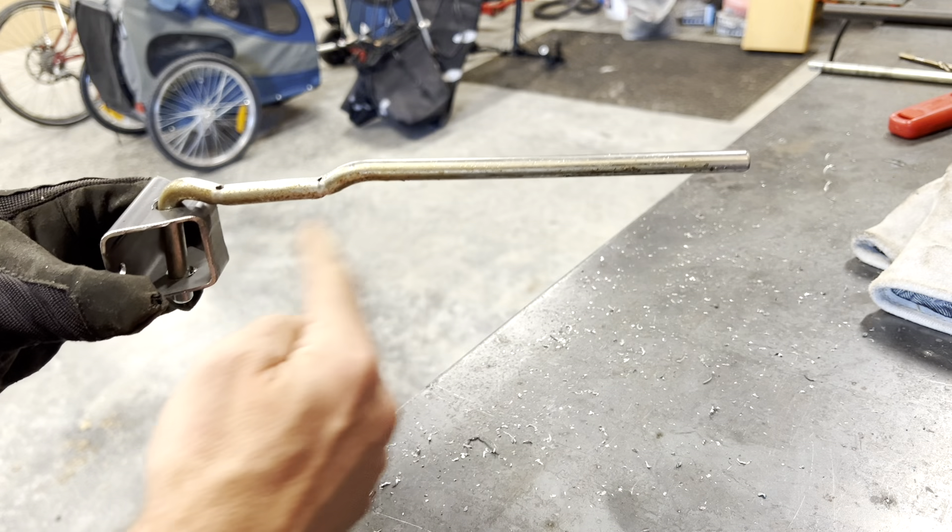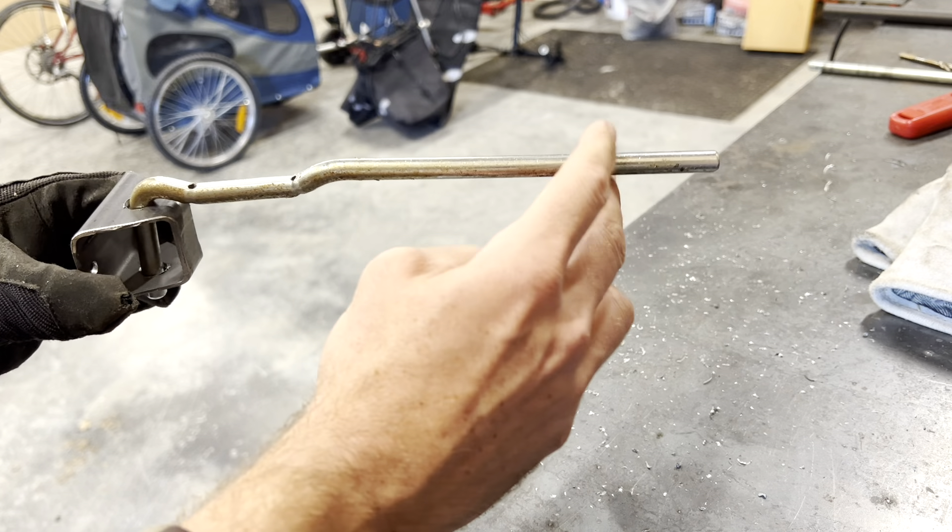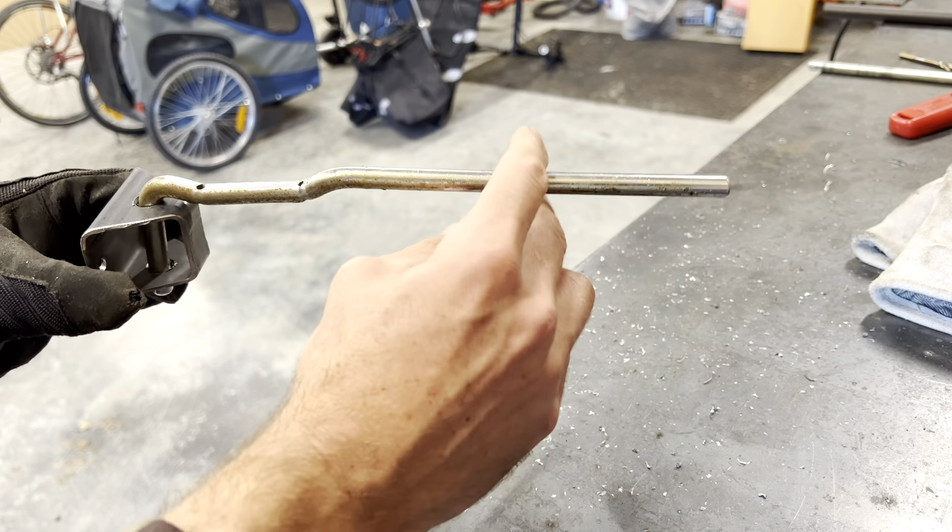So then I need to measure how far I want the door to be able to open and put a little drop on it. I'm going to put two of them so that it'll pinch the door between them.